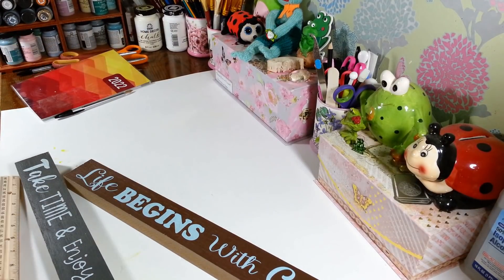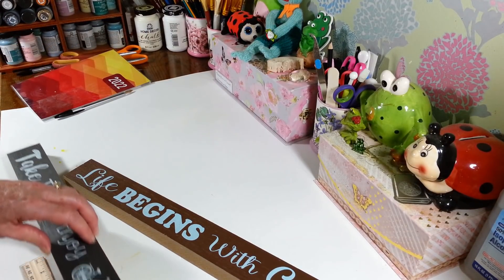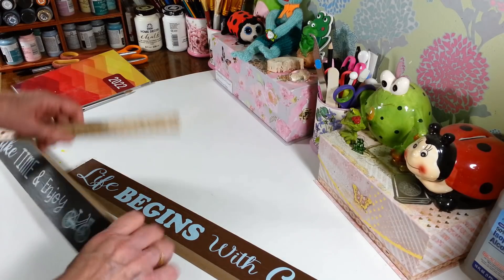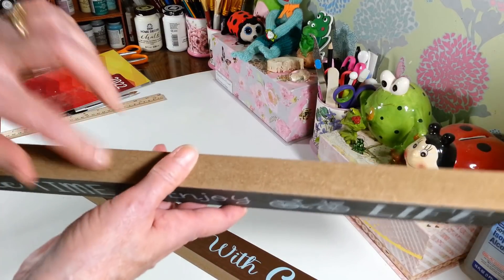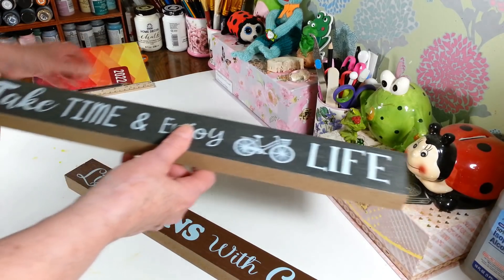Let me measure this real quick so I can tell you about how long they are. They're about 18 inches long and they are an inch thick — that MDF stuff. You could build lots of things with this if you wanted to do some really heavy duty crafting with them.